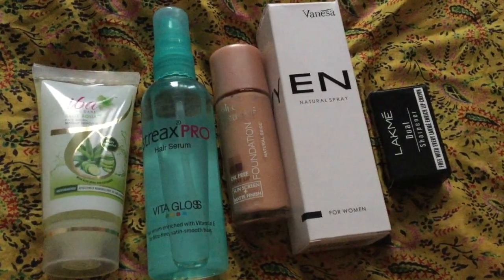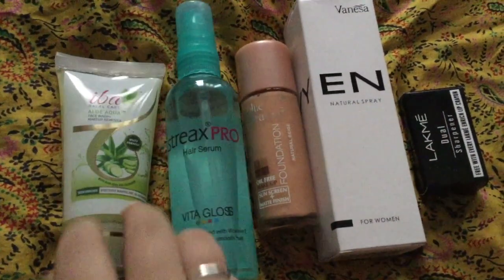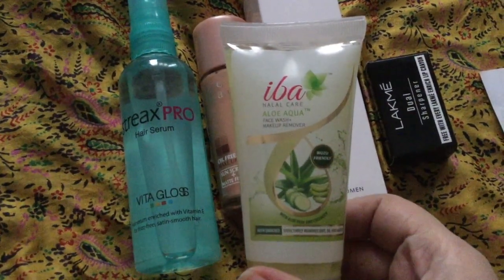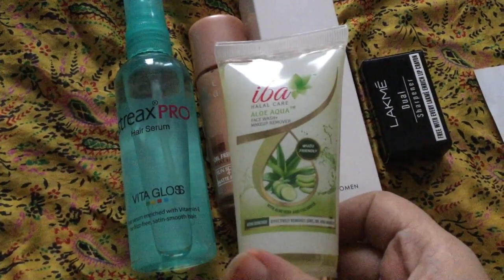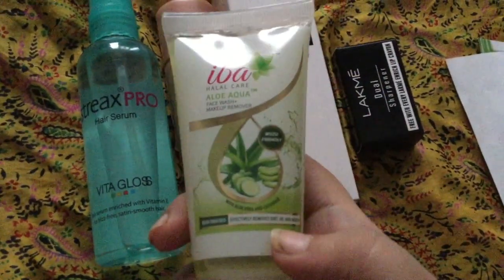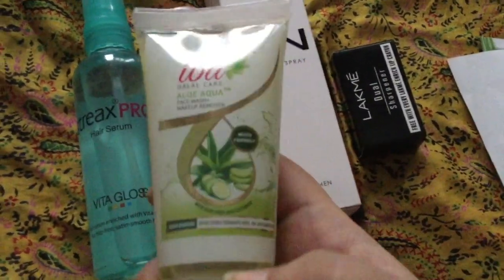First of all, they gave me this coupon code which is valid until 30th September. I bought the Eba Halal Aloe Aqua Face Wash plus Makeup Remover. It contains aloe vera and cucumber. These products are very good from Eba Halal.